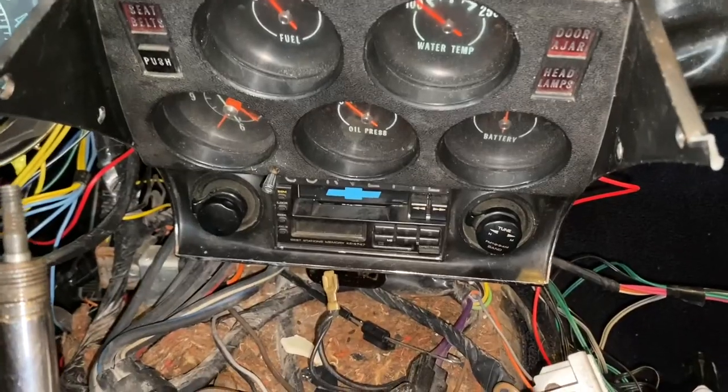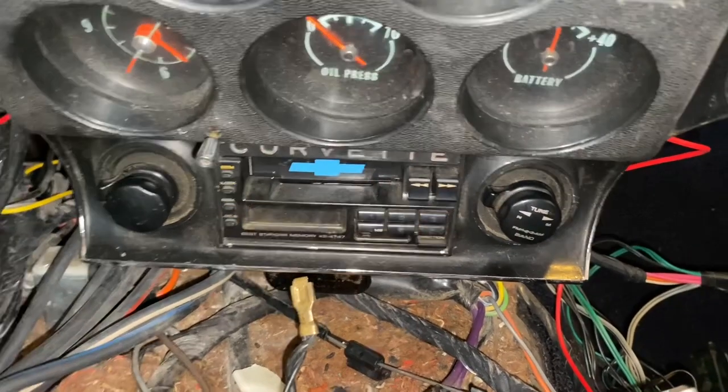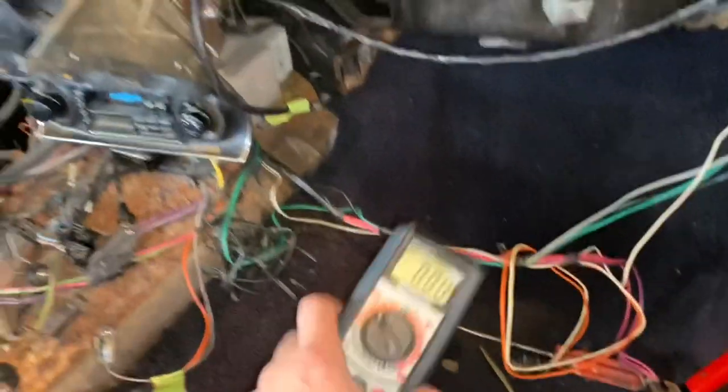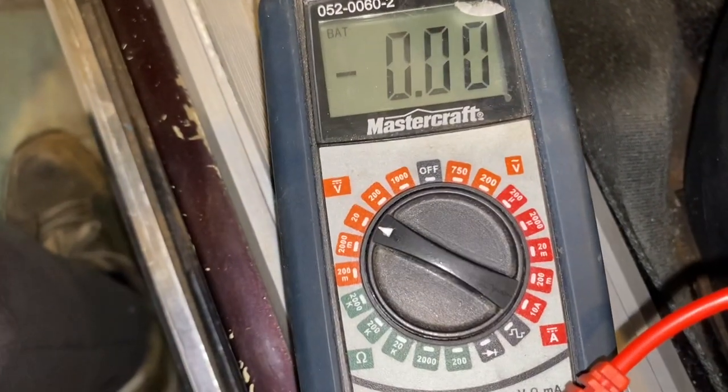I've been looking for a positive for about an hour - this took longer than rebuilding the whole RPM gauge. The problem I'm having: you'd think the radio ignition-switched wire would be a good positive. The way a radio works, there are three wires - a negative, a constant positive that's always there even when the car is off, and a positive that only turns on when you turn the key. The constant one keeps your clock settings in memory.